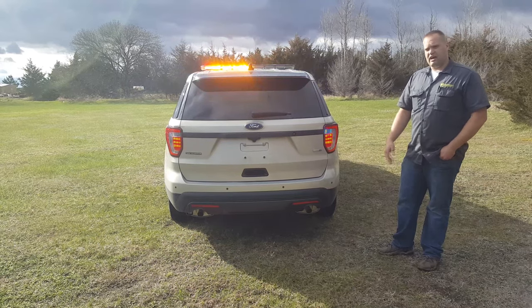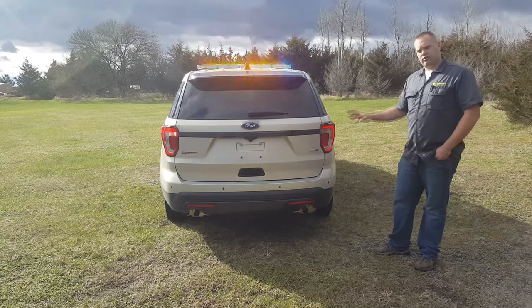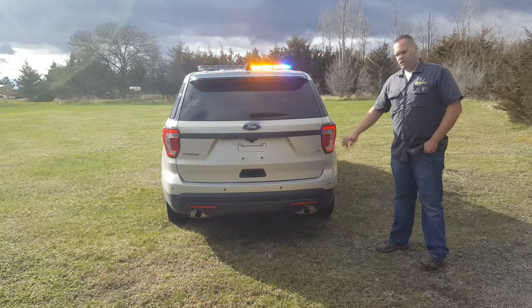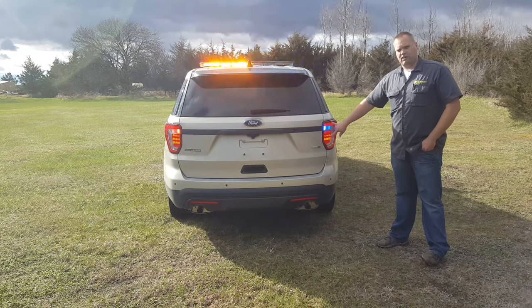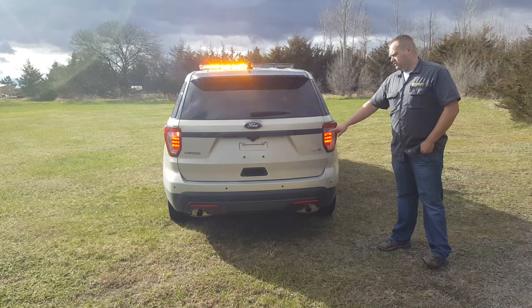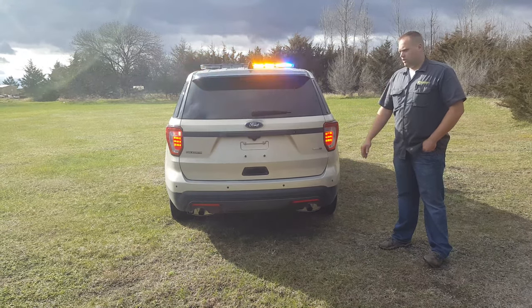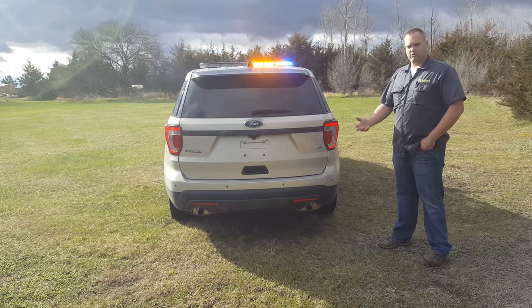It's one of those — if you as a customer say you really want this, you're going to get it. It's not like we're not going to install it. But this is just a really good example of go with the $65 taillight flasher versus the almost $200 in LED inserts. It's clear cut which one's going to be better for you.